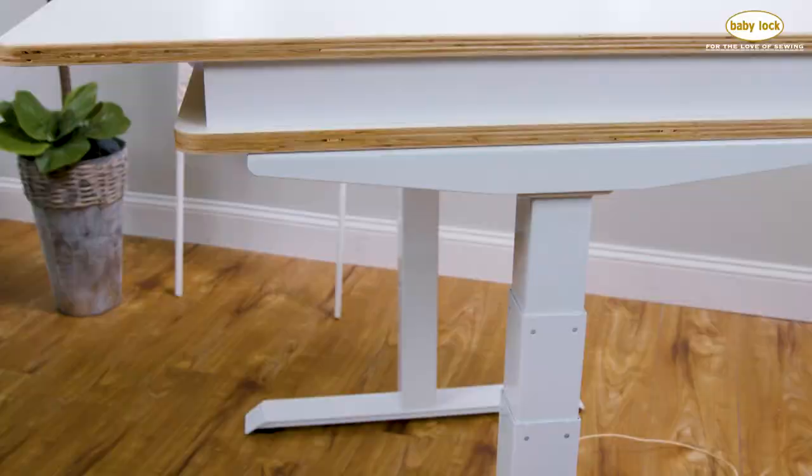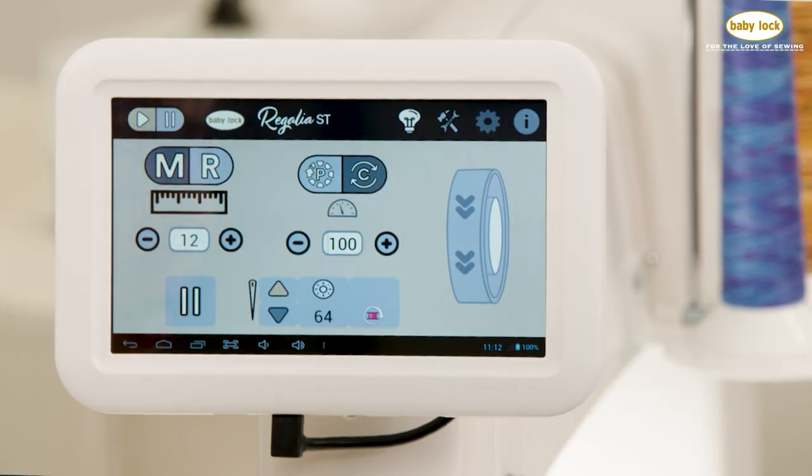All of these features and more are ready for you to see at your local BabyLock retailer. Stop by today and see the Regalia ST in person.